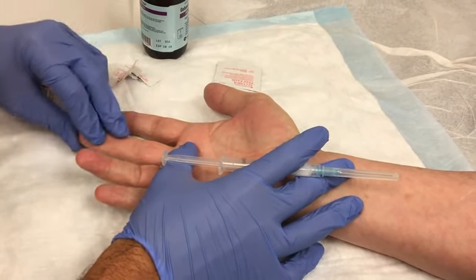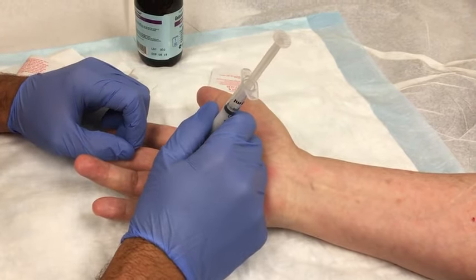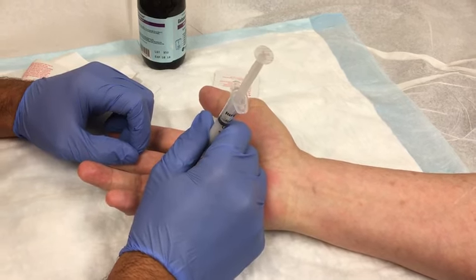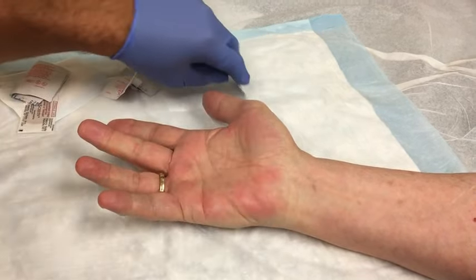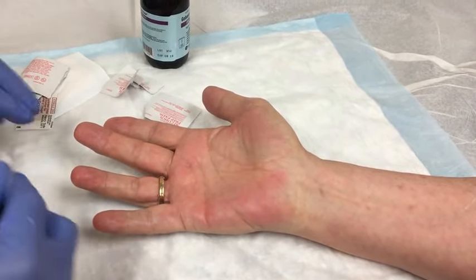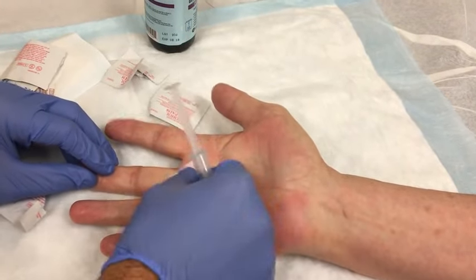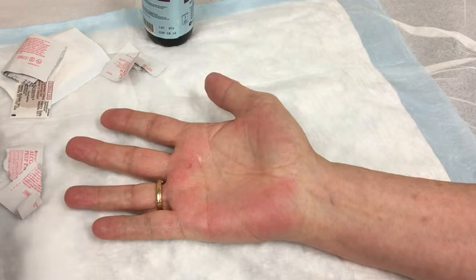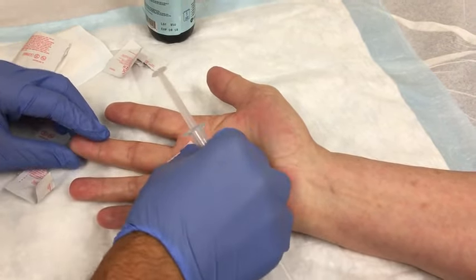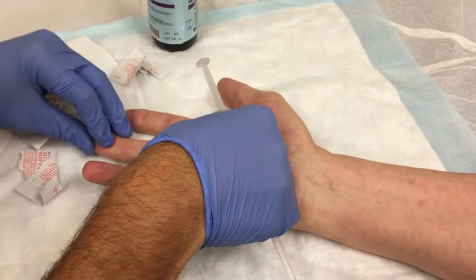I can feel that snapping over the A1 pulley. So I'm going to go ahead and mark the skin with the needle cap, and I know where my injection site entry is. Then I'll wash the hand off with some alcohol. And again, feeling my A1 pulley snapping over.